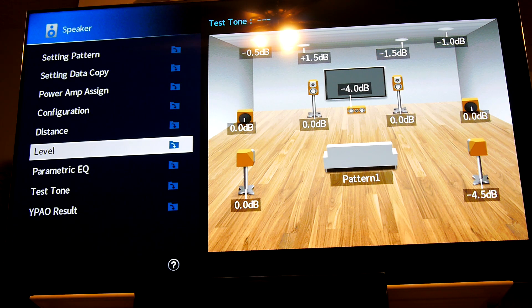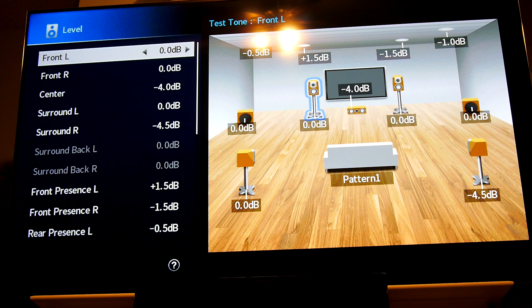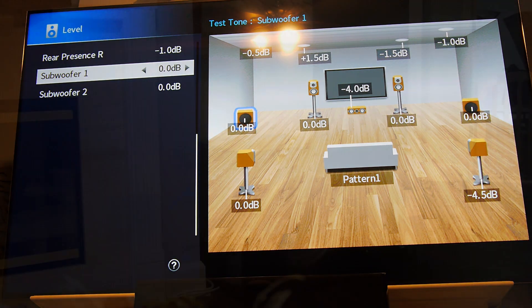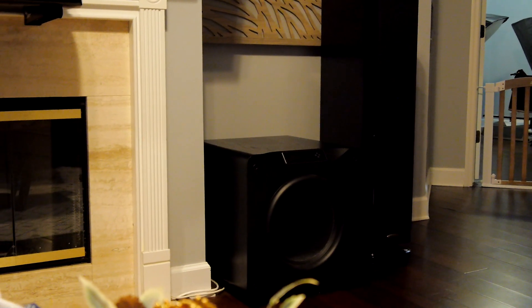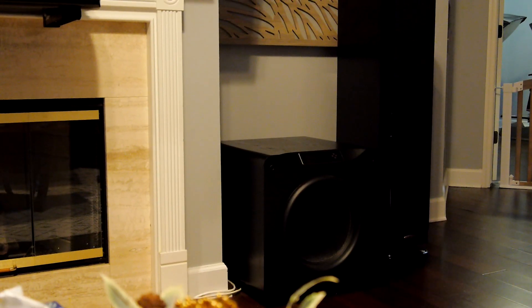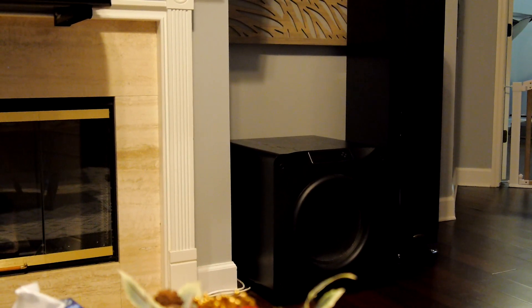For our purposes here, we just want to first balance our sub and the main speaker — the first one tested, which is the front left. So we go into the levels for front left and subwoofer. All you do is raise or lower the subwoofer level itself — either in the app or on the back if it's a knob, whatever your control is — until you get just about the same level.